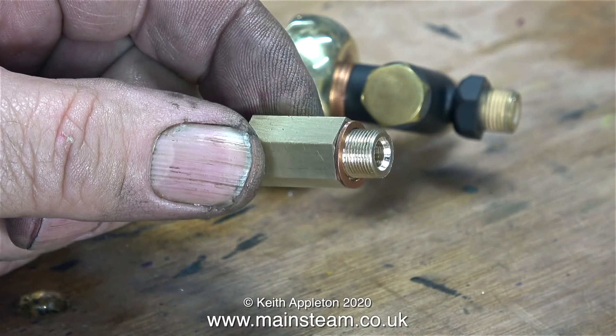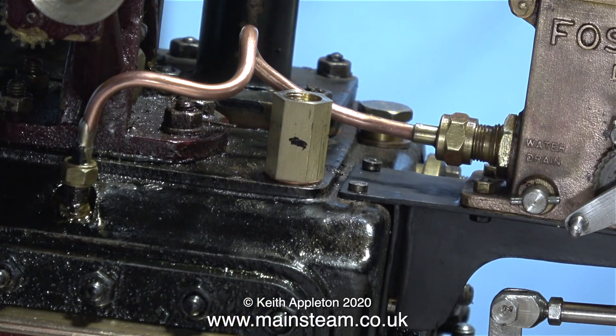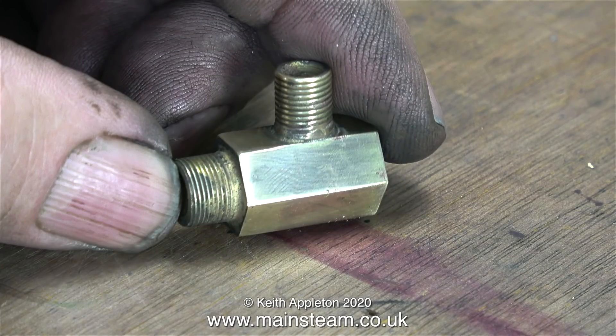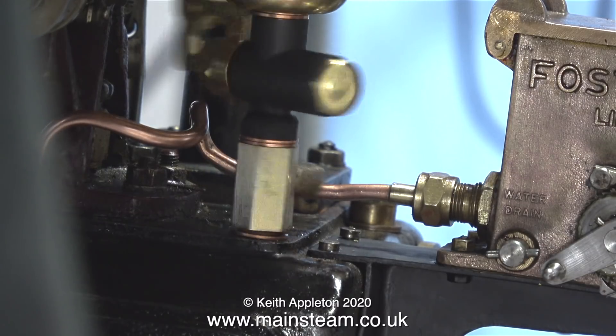I want this whistle adapter to have a secondary function so I can connect an airline to the engine when I'm testing it in the workshop. I fitted the adapter into the top of the cylinder including the copper washer, tightened it fully using a spanner, and then used a felt tip pen to make a mark on the part where I need to drill a hole. Then I drilled a hole through a piece of 5/16 inch diameter brass bar, threaded it 5/16 by 32 threads per inch, and finally silver soldered it into the side of the adapter. Now I have a whistle adapter that is dual purpose — it supports the whistle and allows me to connect a compressed airline into the system quite easily and simply without bending down and hurting my back.